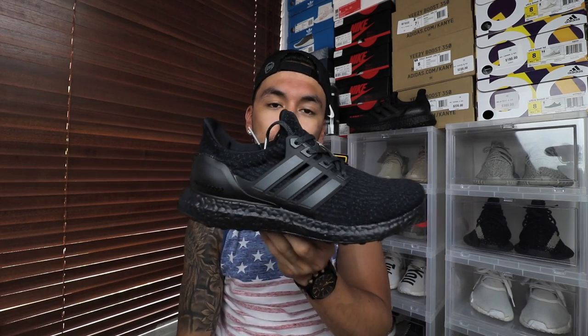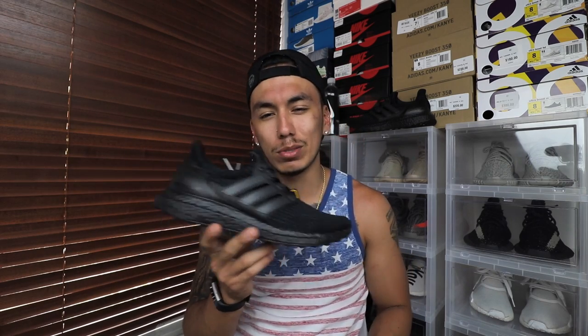It's not that big of a shoe anymore — it is hype and I love the triple black, but the hype is starting to die down and resell prices are dropping. Right now they're going for around $250 to $300 at most. If you pay more than $300 for these, just don't do it.